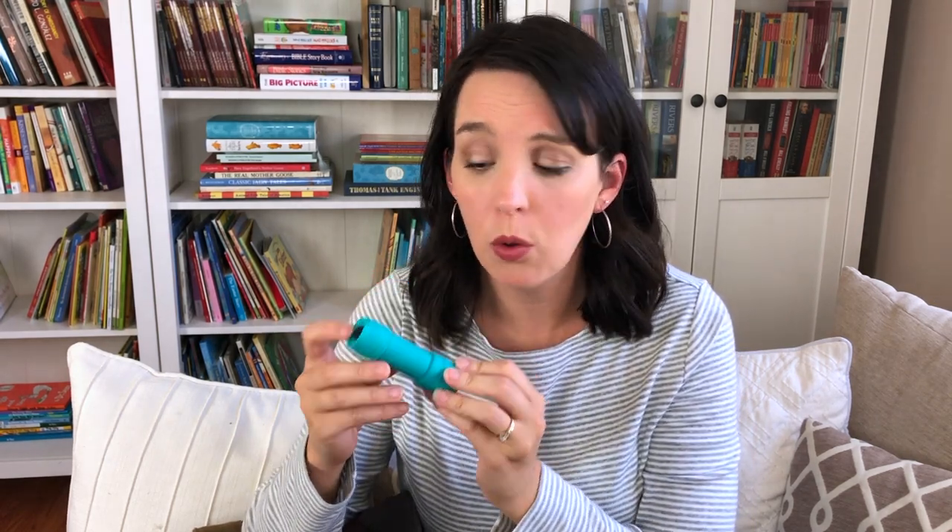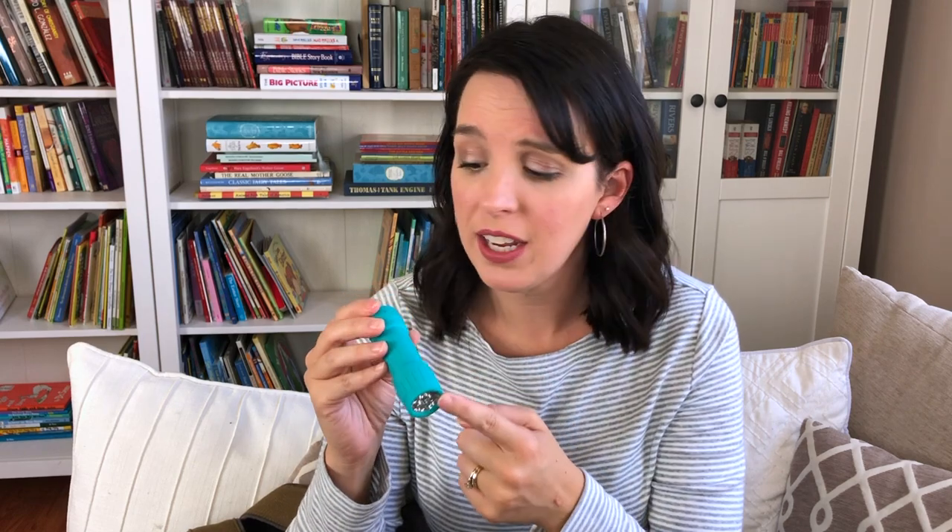Next, along that same vein, is a flashlight. We have had times when we've done nature hunting and nature journaling at dusk, at sunrise, even at dark — especially when we were on vacation at the beach. This is just one I bought at Walmart or the Dollar Tree. It's very inexpensive, just a small LED flashlight, and I made sure it was lightweight so it didn't make my bag too heavy. Most people also have a flashlight built into their phone, so you could use that too.